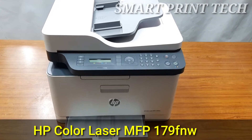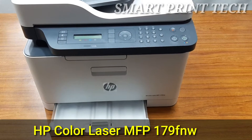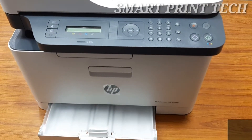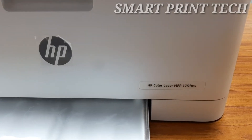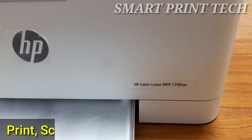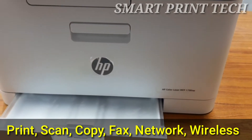Hi friends, welcome back. In this video I'm going to share with you the details of how to replace or remove the imaging drum of the HP Laser MFP 179 FNW model printer. The HP 179 FNW is one of the latest multi-functional laser printers from HP, featuring print, scan, copy, fax, automatic document feeder, network printing, and wireless printing functions.